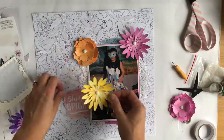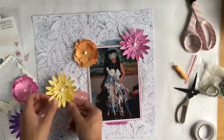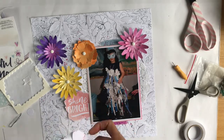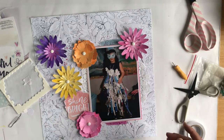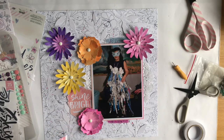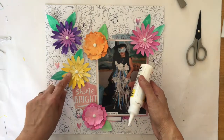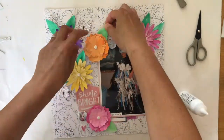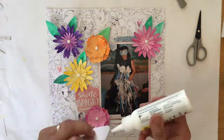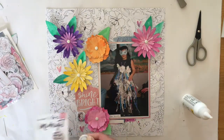I decided to have the flowers kind of flow from the top right to the left of the photo. I'm really happy with how this turned out in the end, though it definitely was a struggle to embellish, and most importantly I did not want to take away from that photo and that beautiful costume she made. I wasn't going to add the leaves in, but something was lacking. The leaves are green and the gerbera leaves are darker than the other flower, but I think it turned out well and they make the flowers look more realistic.